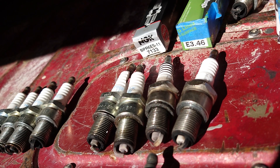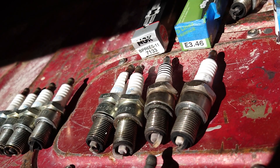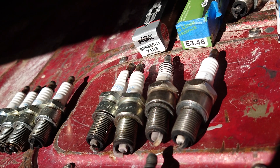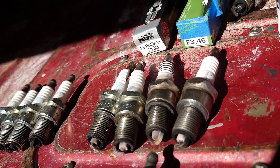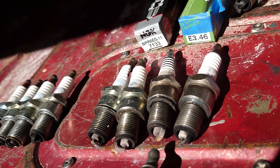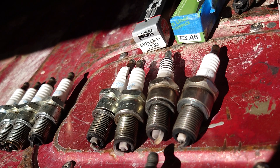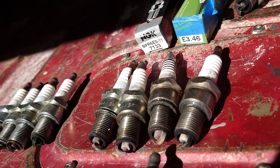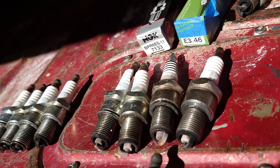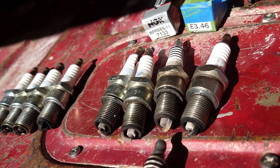I'm pretty happy with the results. I just wanted to touch on the point that you can experience a rough running engine when you're losing compression from a fresh set of rings that haven't sealed yet, and it will be difficult to tune it — set the ignition timing, tighten it up, get it close to your six-degree before top dead center mark. Until those rings seal up, you just have to wait, keep running it and driving it. It took me about a year for my rings to completely seal and set.